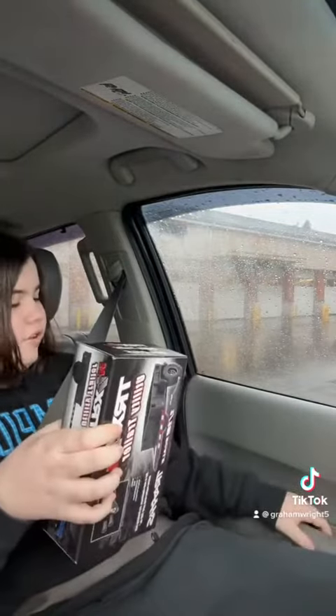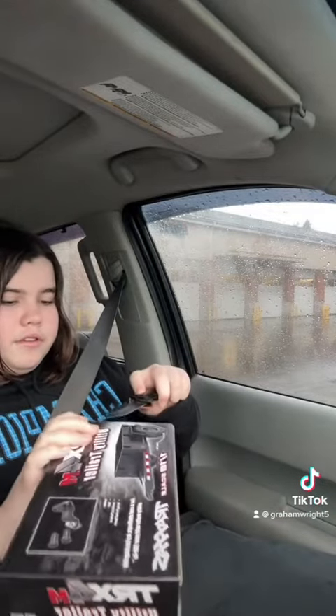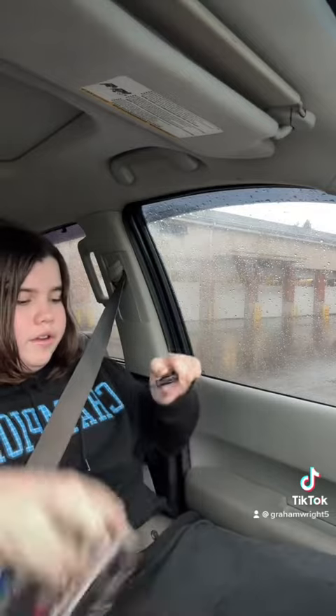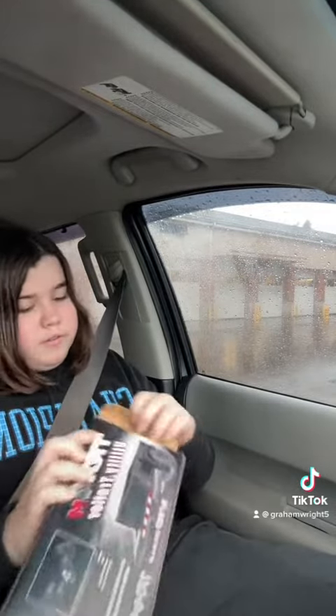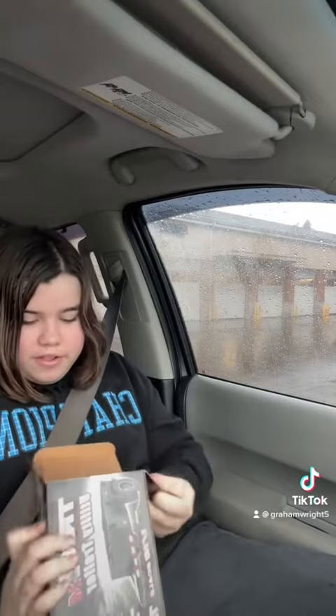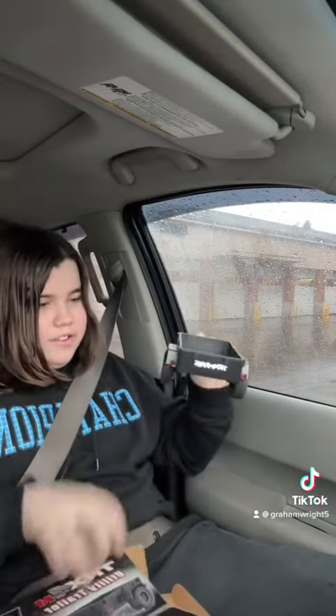Alright, so I'm going to open the trailer first. Let's see. Oh, this is going to be cool. Yes, that looks awesome. Here it is, guys. We got rubber wheels. Look at that. That's pretty cool. It's a plastic trailer with rubber wheels. Hitches right here. Check it out, guys.